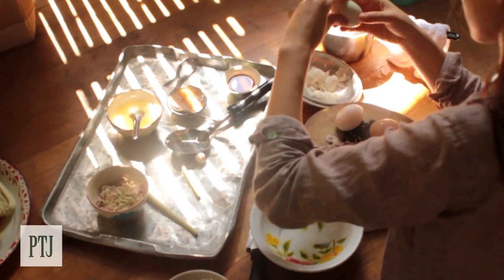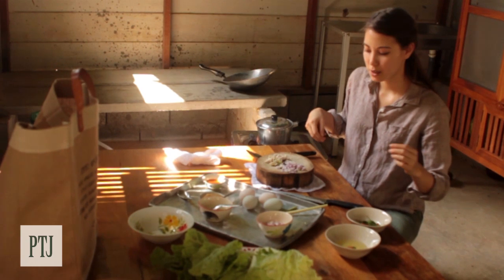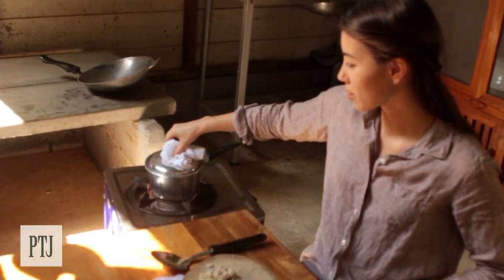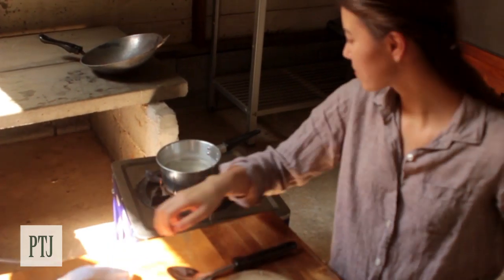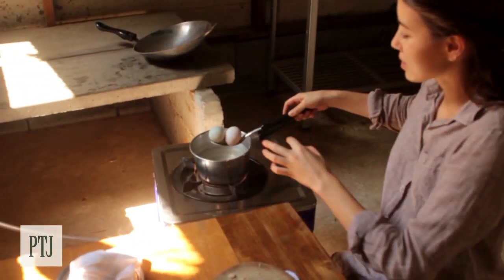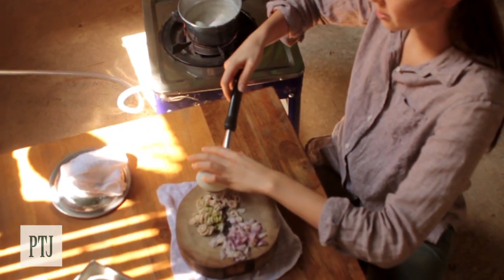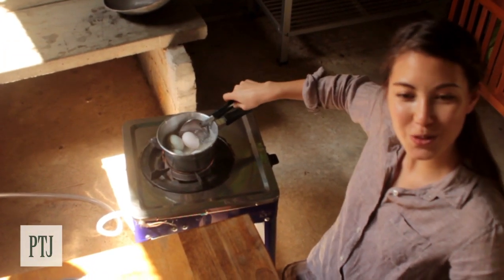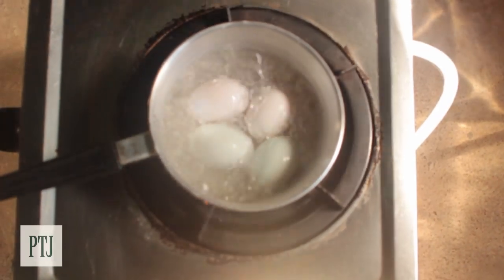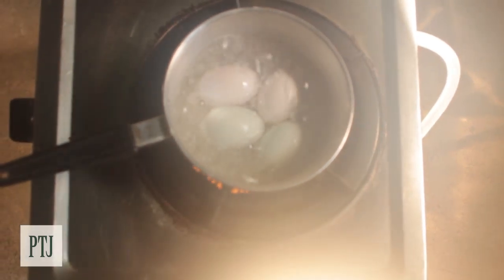I'm going to show you how to boil your duck eggs to about medium. They're bigger than chicken eggs so you want to cook them for a little bit longer. Once you have your water on the boil, lower your eggs in with a spoon because you don't want them to crack. Lower them in and then time 7 minutes. We're just going to wait for them to boil.